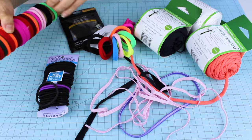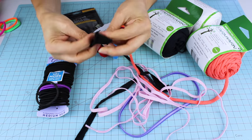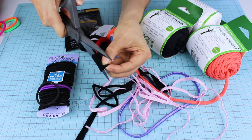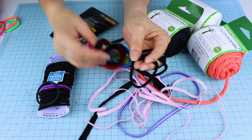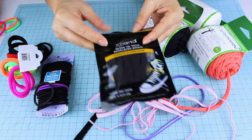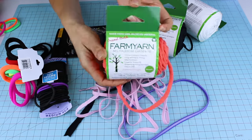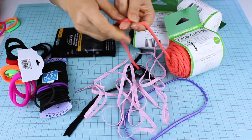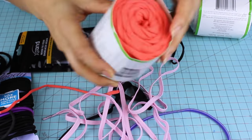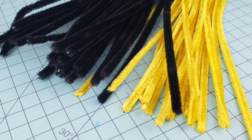If you cannot find regular elastic, you may use elastic hair ties — seamless elastic hair ties are my favorites because they are very strong and soft on your ears. You can also use elastic hair bands, elastic shoe laces, spandex, long elastic shoe laces. Another favorite is farm yarn elastic — very strong and super soft on your ears, and it comes in a variety of beautiful colors.